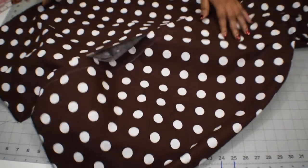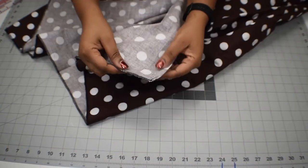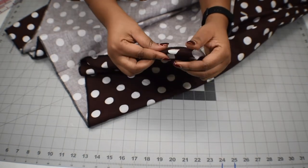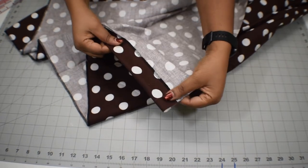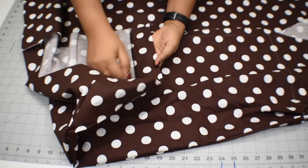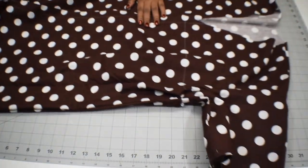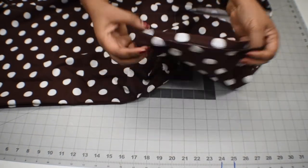I'm also going to do the hem of the bodice and sew it around with one-and-a-half-inch seam allowance all the way around. When you're done with that, here is what it looks like — here is the bodice hem, and here are my sleeves.